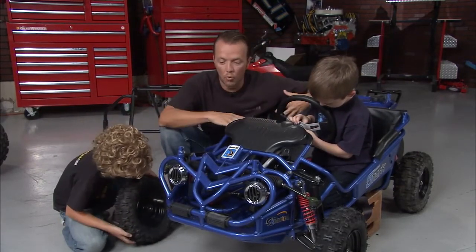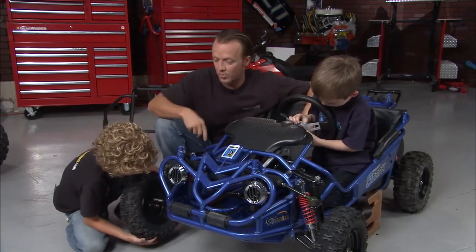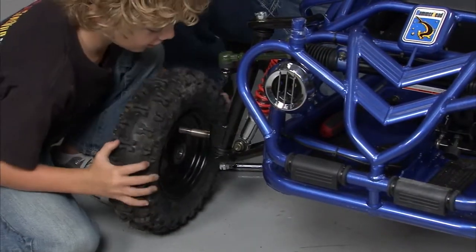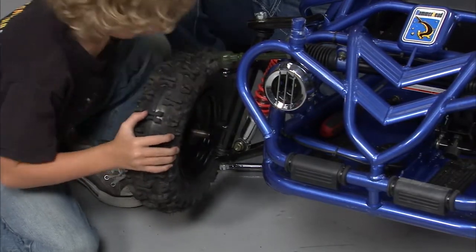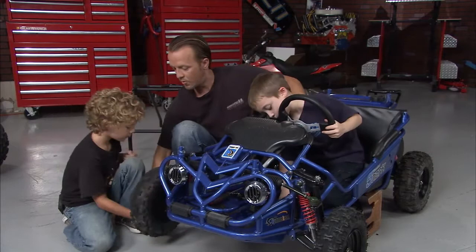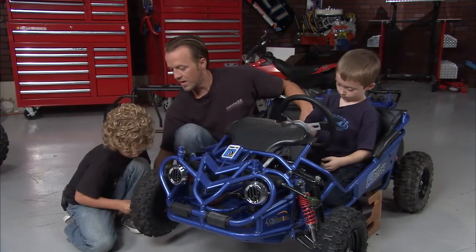As you can see, today we're working on this little buggy, and this is awesome. Colton, what are you doing down there, man? Fixing a tire. All right, you're doing it — look at that. Nicely done. Slide it right on there. Now throw that washer on and tighten that baby down.